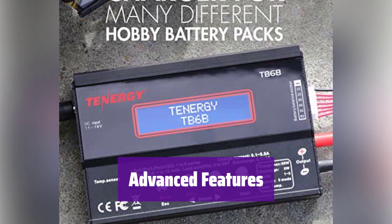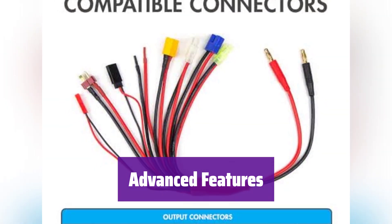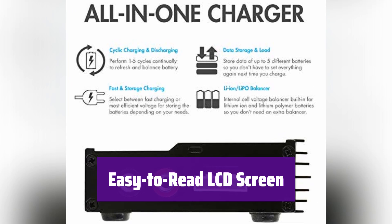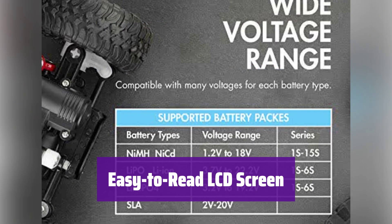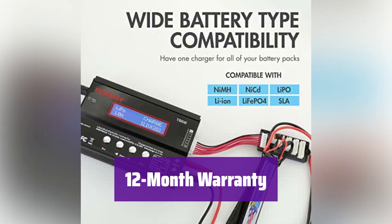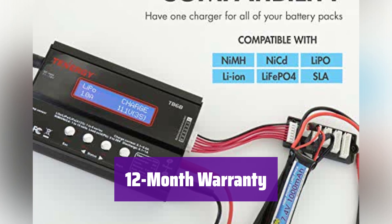It's more than just charging — it offers Li-Ion and LiPo balancing, fast charging, data storage, and more for optimal battery care. The LCD screen clearly displays charging status and settings, making operations simple and efficient. It comes with a 12-month warranty for your peace of mind.